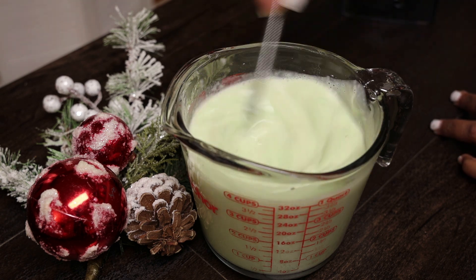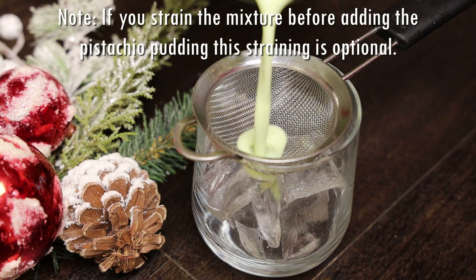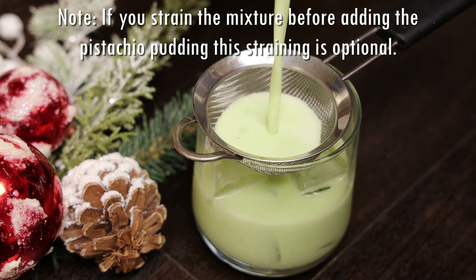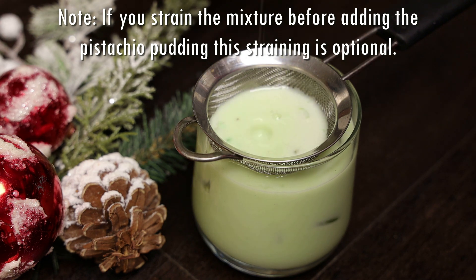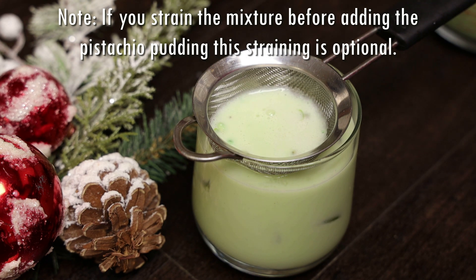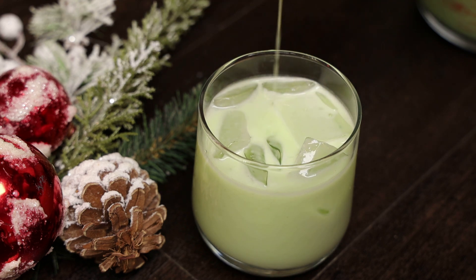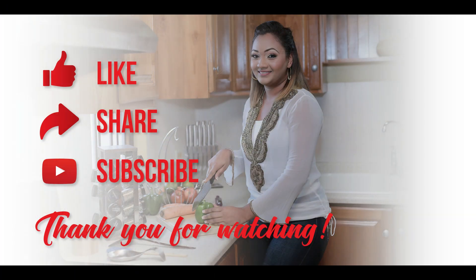I wanted to strain this because there are nuts in the pudding and I didn't want any nuts in my drink, so straining is optional. If you didn't strain your punch de creme mixture before, I suggest doing that first before skipping straining here. And that's it — a simple punch de creme recipe! Go check out my mocha and sea moss punch de creme recipes. Really easy to put together this holiday season — seasons greetings everyone!